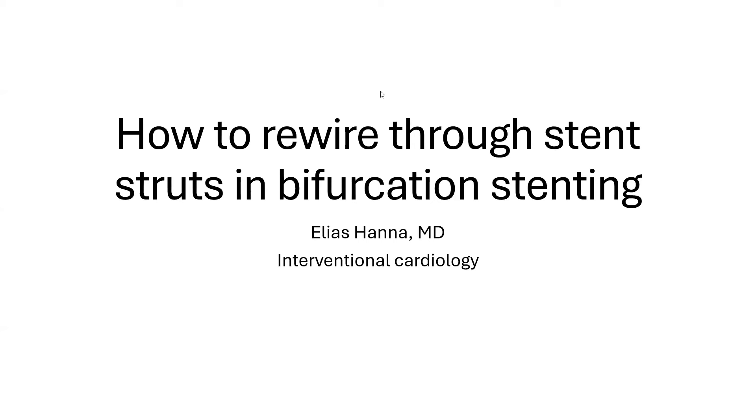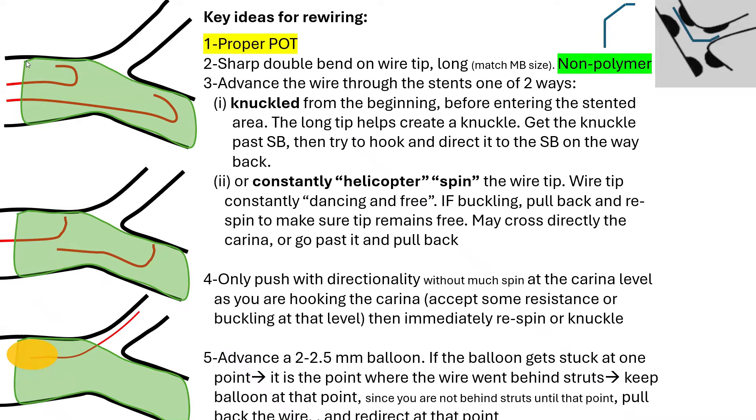I want to talk today about how to rewire through stent struts in bifurcation stenting. This talk complements my prior talk regarding side branch wiring and my bifurcation PCI playlist. Let's say we stented the main branch across the side branch, and we want to rewire the side branch through the stent struts.